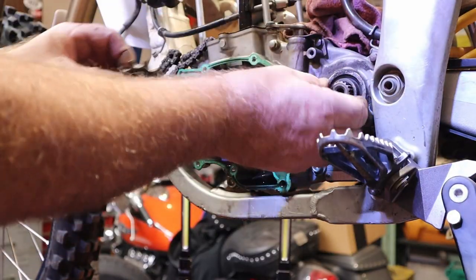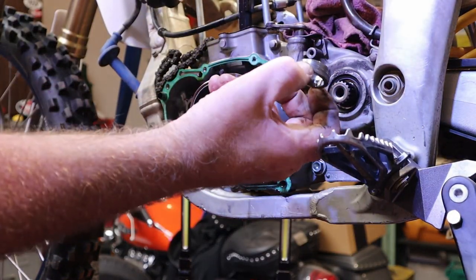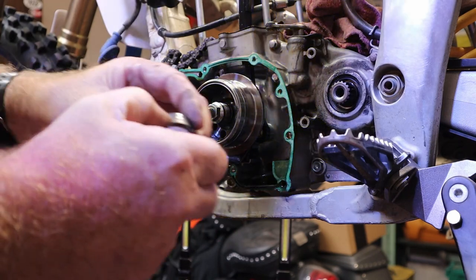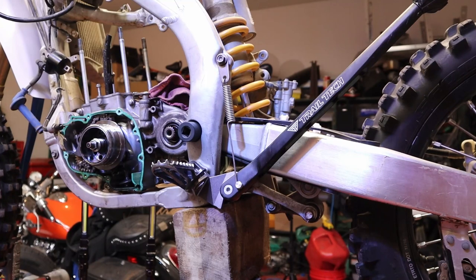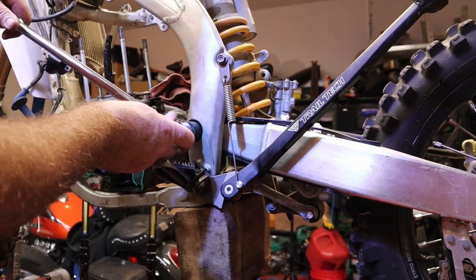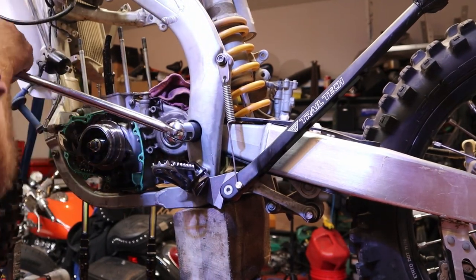We'll get the sprocket out of the way — there's a collar that lays behind there. I'm probably going to replace this because it's got grooves in it where the seal's been running. Let's see how hard it is to get this swing arm bolt out, because it goes through the engine cases.